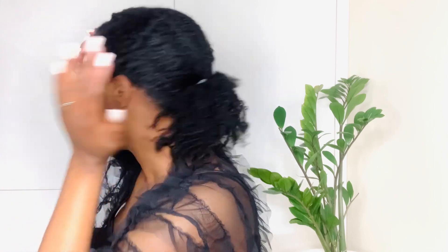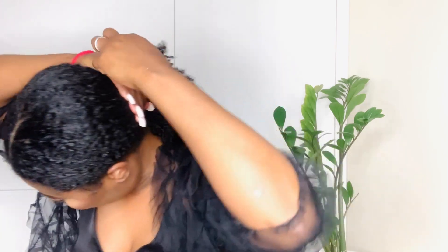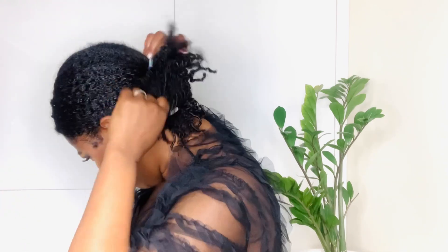Honestly, I don't need gel. You can see the pattern is not perfect, and that's okay — I'm not using any gel. The next step is to use this fake bun to give it more volume.